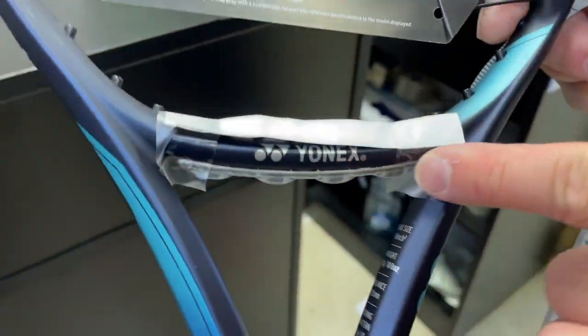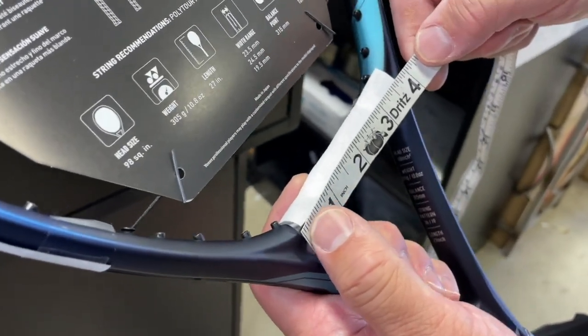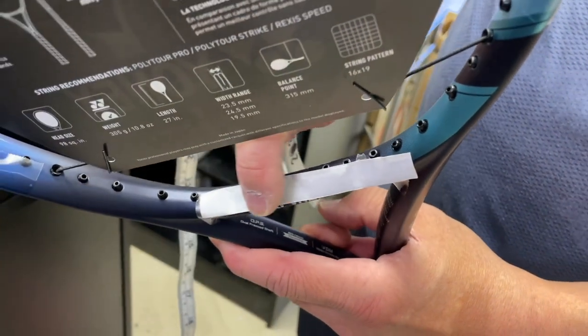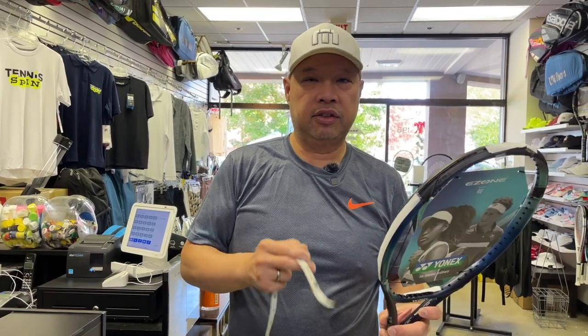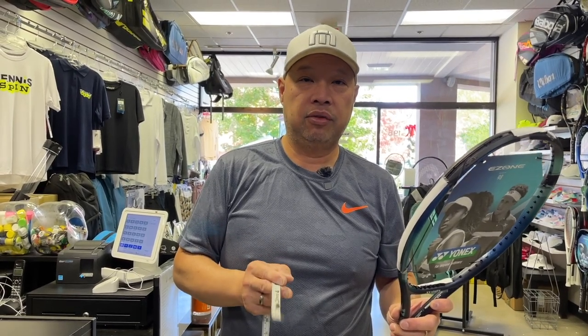On the throat area in the middle bar, this is pretty much just going to cover the whole thing — four inches on the dot. Go quarter inch, quarter inch. And that should do it. That should make your Ezone 98 into the same weight, balance, and swing weight as the Ezone 98 Tour.